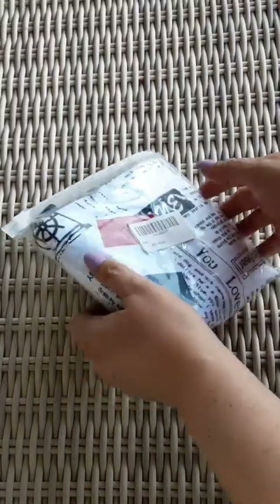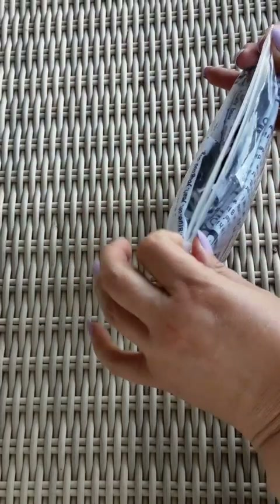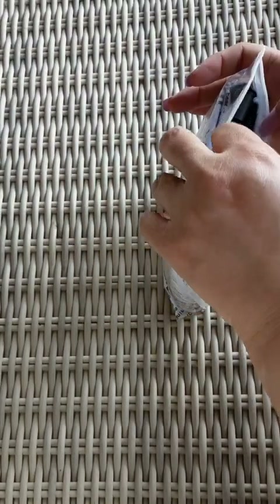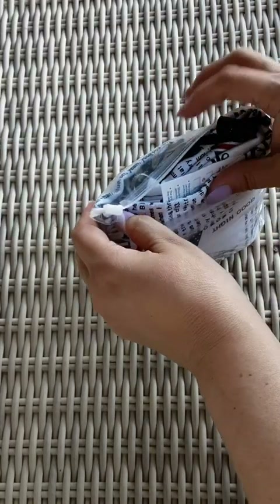Here is the baby on-plane seat — kind of like a seat sling type thing. It's in this plastic bag.